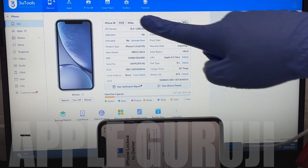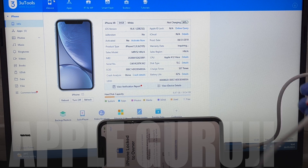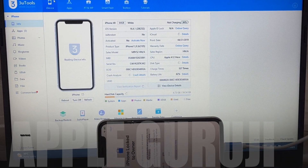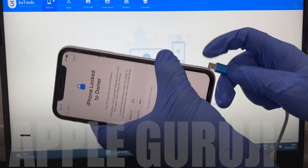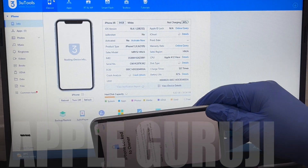This is an iPhone XR. It is on iOS version 16.4.1. I will be using a DCSD lightning USB cable to do this unlocking procedure. I will be updating it to the latest iOS version 16.5 and also remove the iCloud lock permanently.